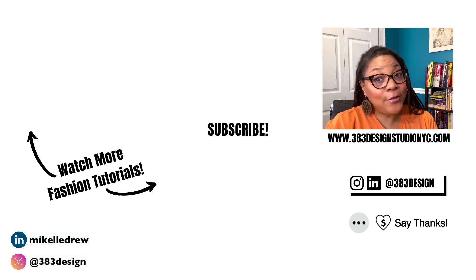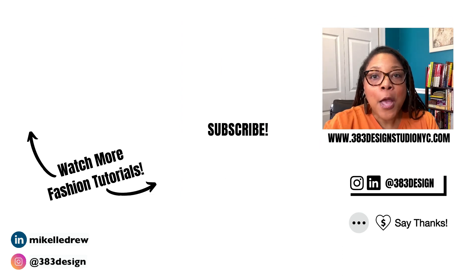Thanks for watching today's video. If you want to get better at using Illustrator for fashion design, make sure you check the link in the description to my beginner classes or to get private tutoring. Be sure to like, comment, subscribe and share this video if you find it helpful. Have a fantastic week and I'll see you next time.